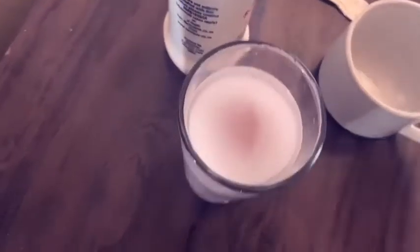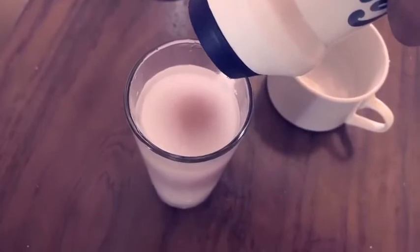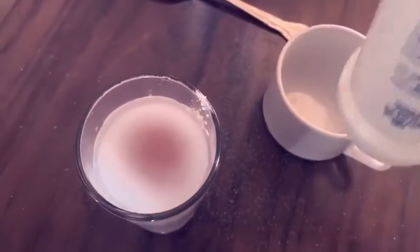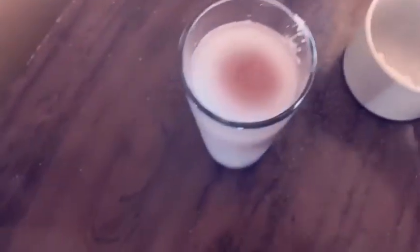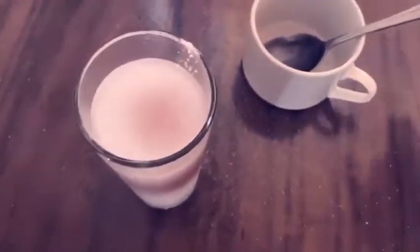If it's not floating like that, you can add a little more salt. Then you can use a spoon to try to mix it. And then you can see that your egg is now floating.